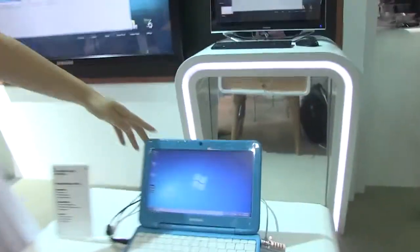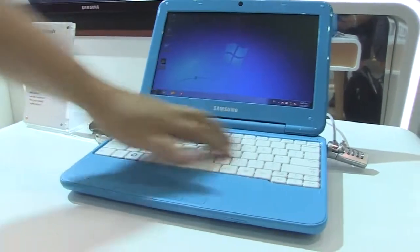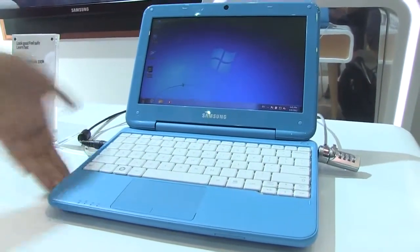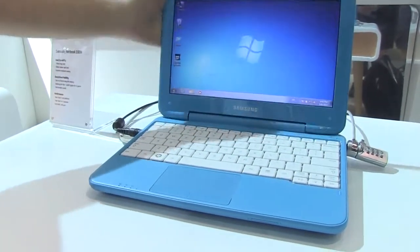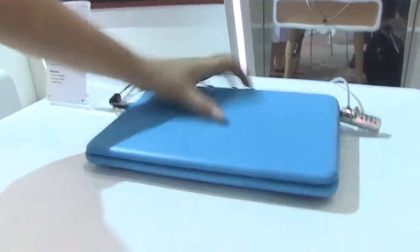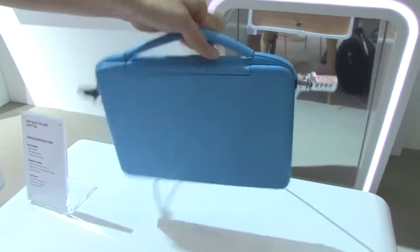Here we have the Samsung Netbook, the 100N. It has a spill-proof keyboard of 200 cc's, and I can knock it off this desk, no problem. I really like it because it's also running the Cedar Trail platform, and it kind of has this rugged-ish design. It's got a handle here, much like the Classmate PC series, so we can carry this around a school like that.